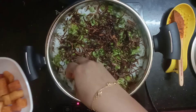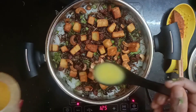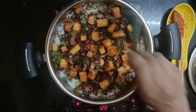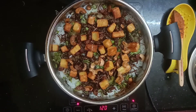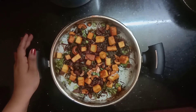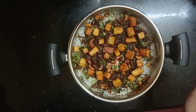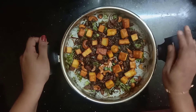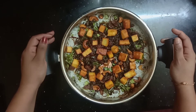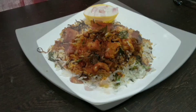I will add some cashews and raisins to the nuts. I will add a tablespoon of ghee. I will set it to a low flame. Cover with aluminum foil and cook on a low flame. Add a little dum and let it cook. Thank you.